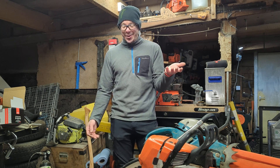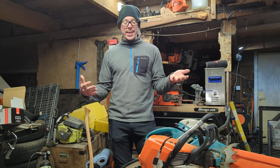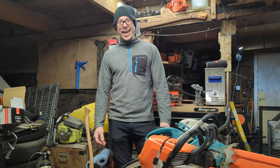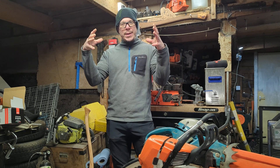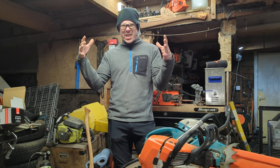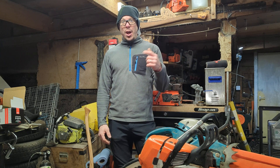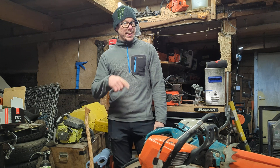What I'm also shocked at is that a fully fuelled 70cc saw with a bar on and some oil in it is over 9 kilos. We always read the unit-only weights — 6, 6.5, 7 kilos — but they're not. You can add another 2 kilos to that. Surprising, isn't it?